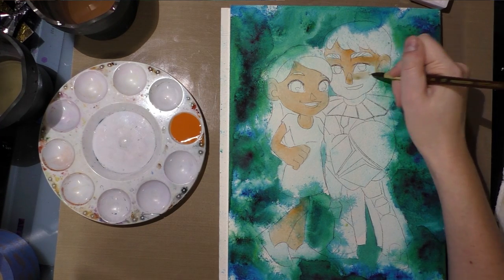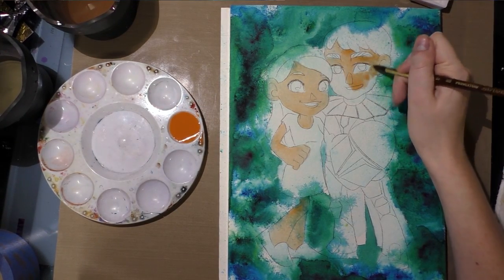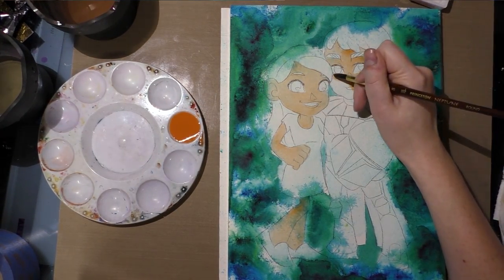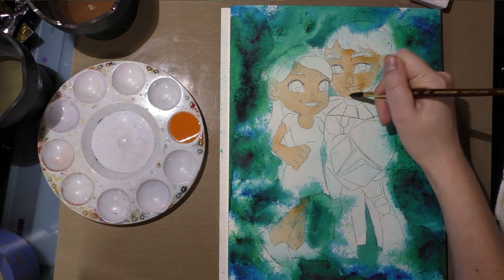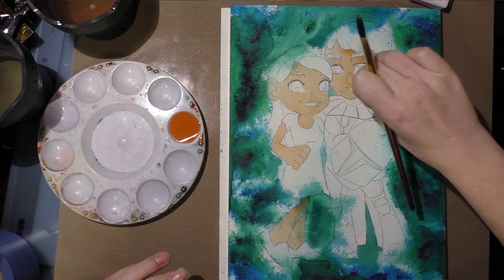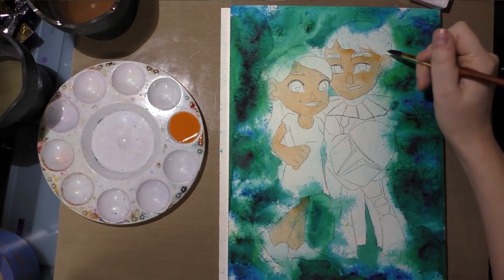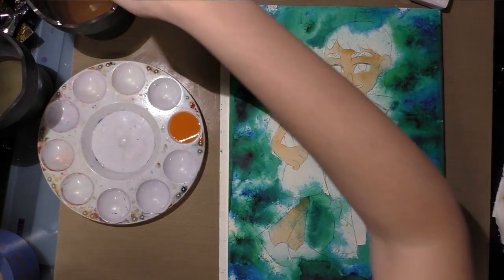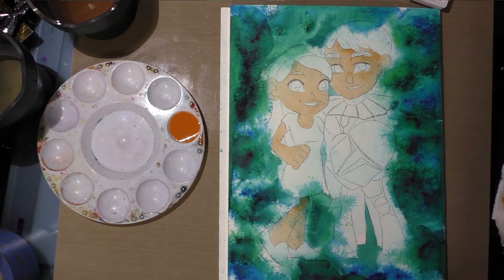Watercolor dries a little lighter than applied, so you may need to mix subsequent layers darker or build up with lots of layers — both are fine. Theoretically, since brusho takes so long to dry, you could do several batches at once, give them time to dry, and come back throughout the week to prepare backgrounds ahead of time. I'm taking it case by case and don't have the room to do that, so I'll let this first layer dry before moving on.